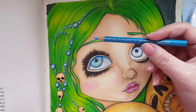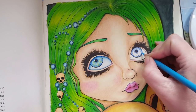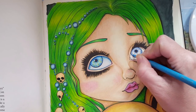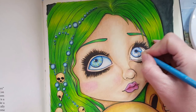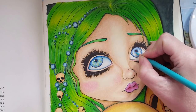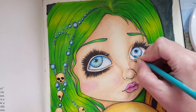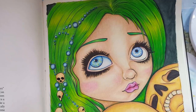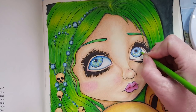Changing color to the middle blue, which is the Non-Photo Blue, doing the same thing - making some lines here and there in the inner circle. Changing again to the Light Aqua, which is a green-bluish color, just coloring some lines.